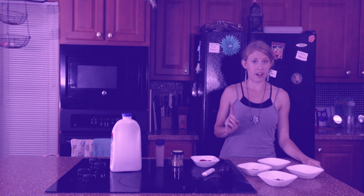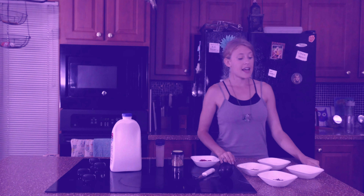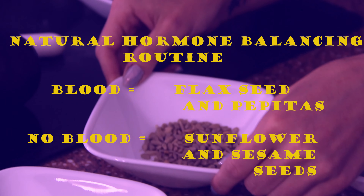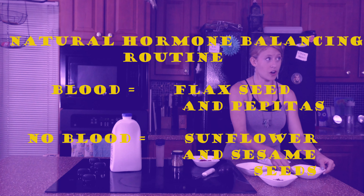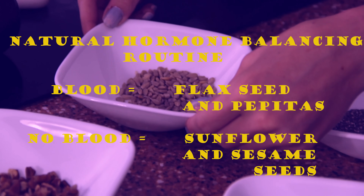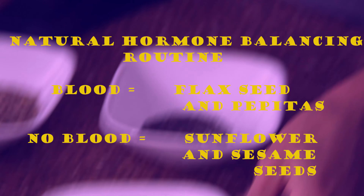An additional tip I want to give: women who are on their menstruation cycle, it's a really good idea to eat flax seed when there's blood coming out of you, and when there's not, it's a really good idea to eat sunflower seeds. Flax seed when you're on your period, and sunflower seed when you're not — in daily doses, they help balance out your hormones.